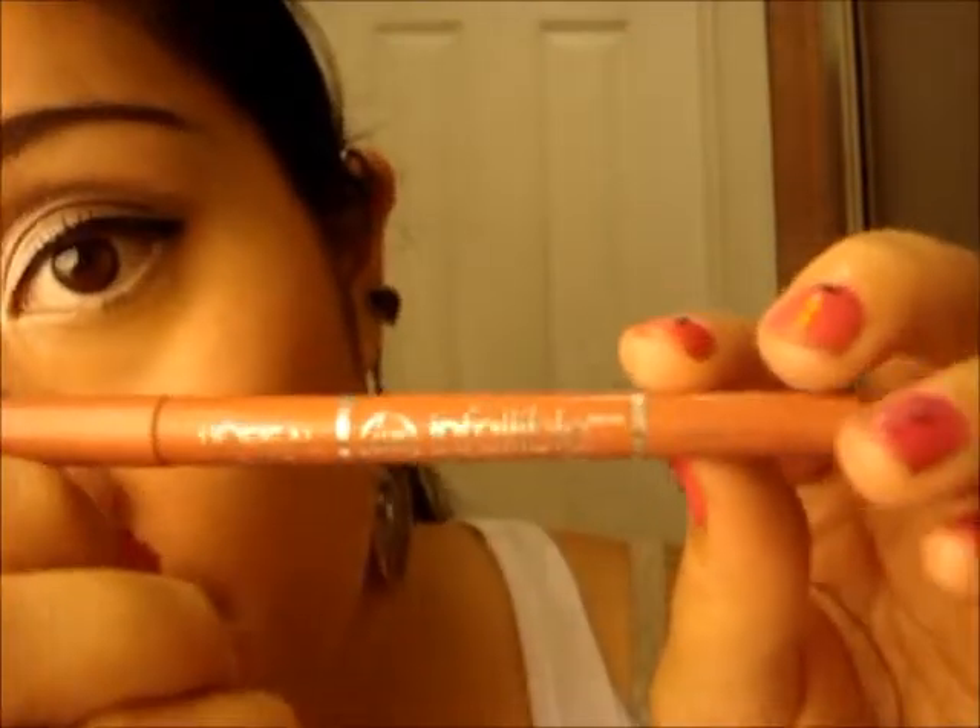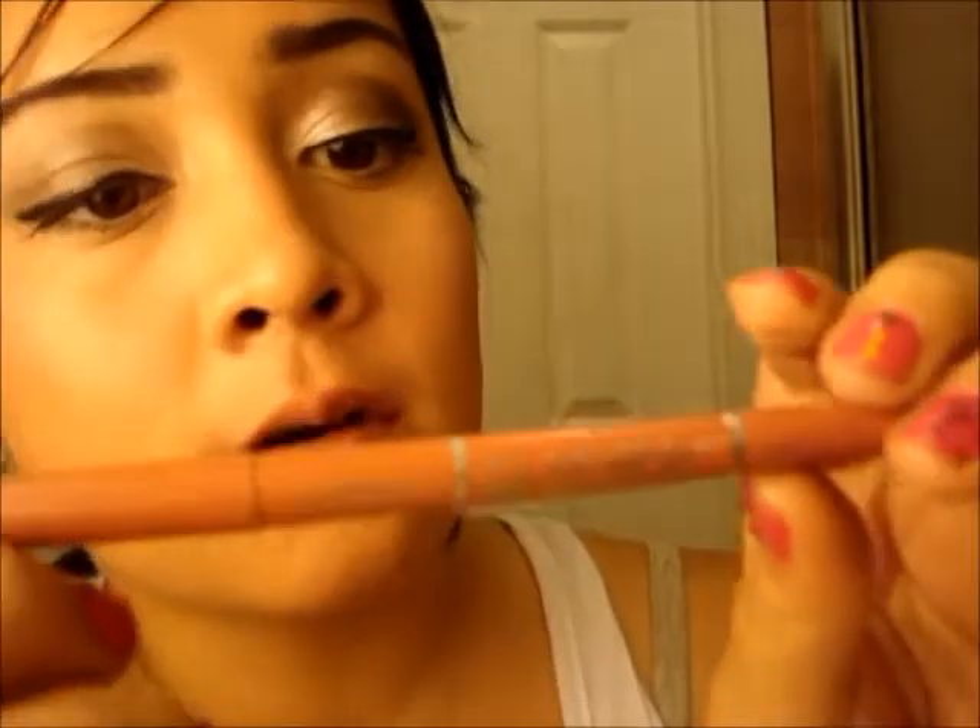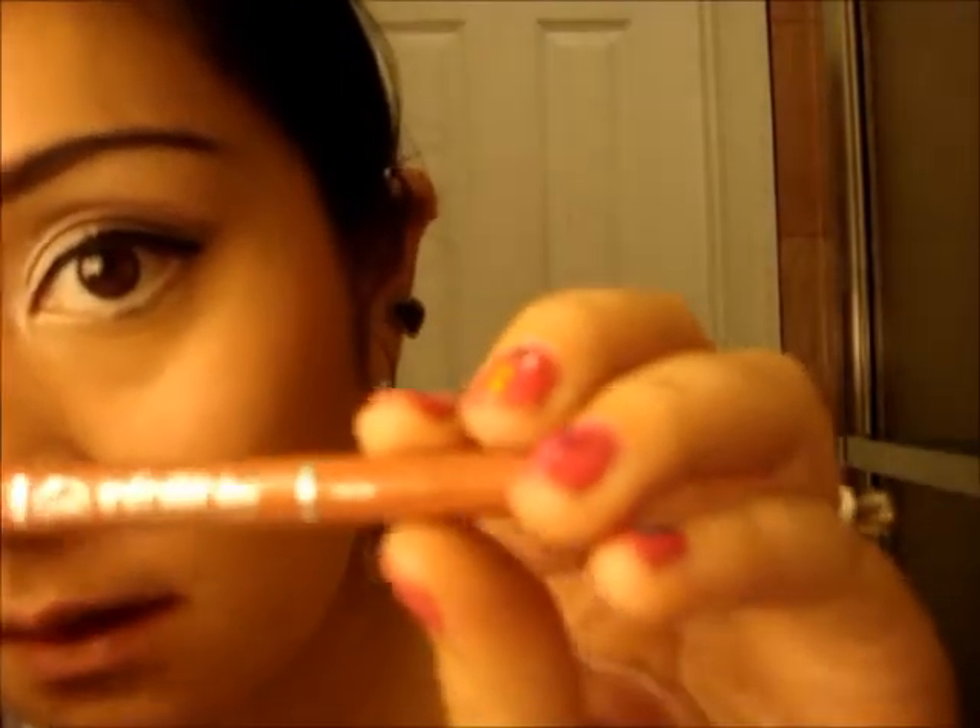I usually rub that lip balm off because I don't like to have it on when I apply my lip liner. So this is the L'Oreal Infallible Never Fail Lip Liner, and this is just in the color Nude. Obviously, you're going to want to take your time doing your lip liner. As you can see, I've lined my lips.